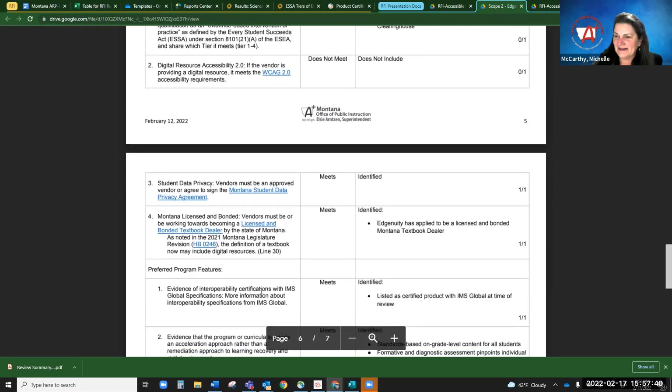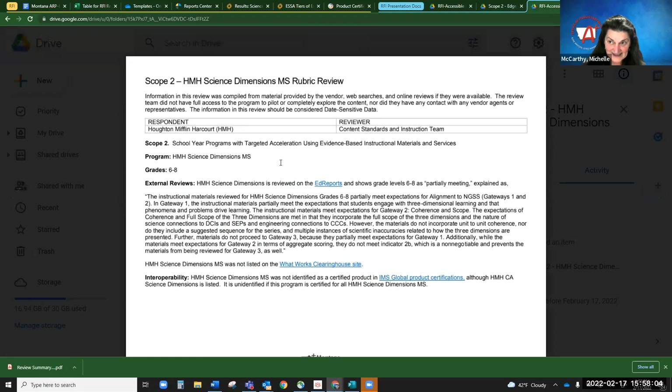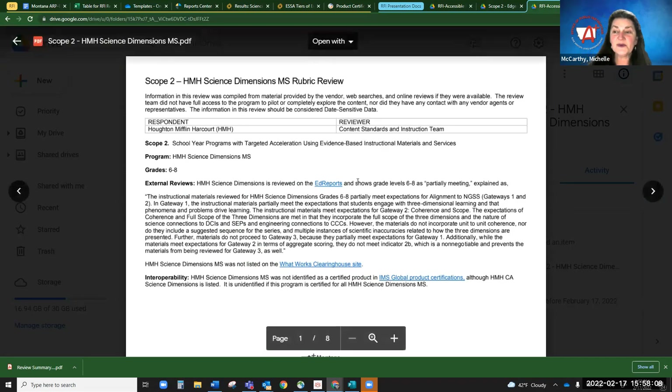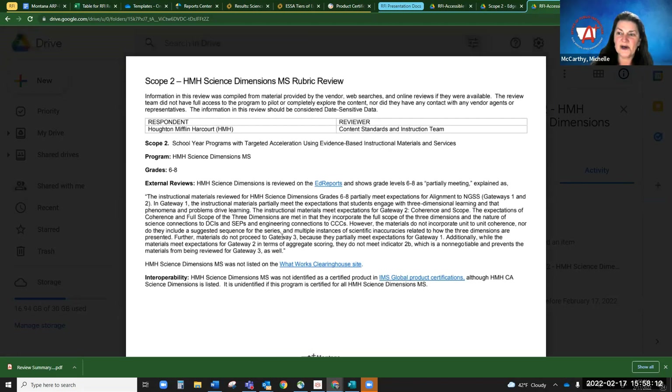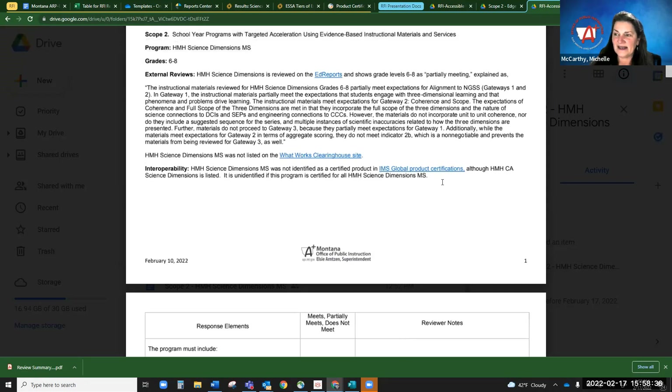Evidence that they're with IMS Global — they had to have a certification on that piece showing they could work with school programs. This one did, so it got one out of one. Now I'll show you HMH Science Dimensions, middle school. This one also had an EdReports review, but it was only partial. When it's partial, it changed a lot of scores — because the partial piece on this one was that it didn't meet standards. That affects very many pieces. And it was not listed on What Works Clearinghouse, and it was not identified as IMS. This is noted at the top of every review and marked on the final.